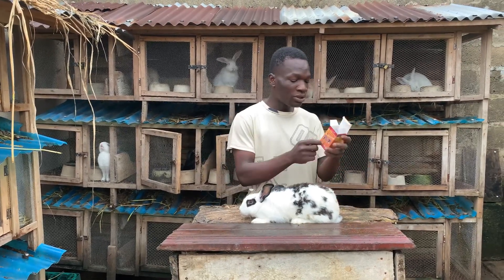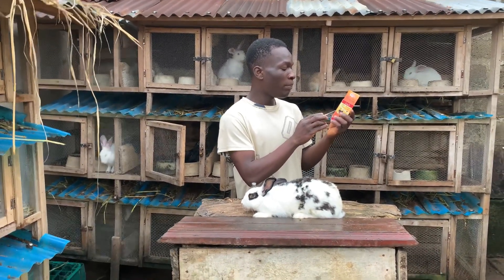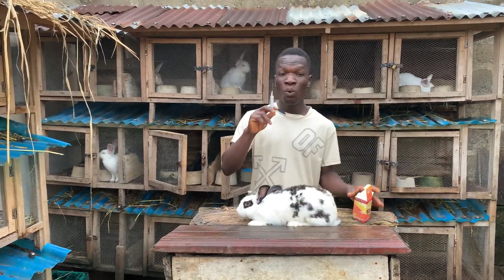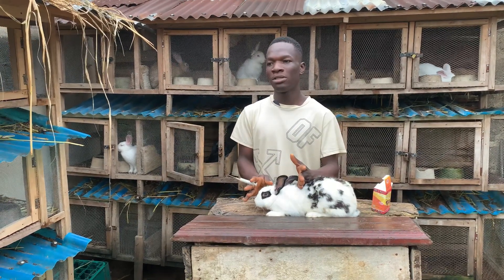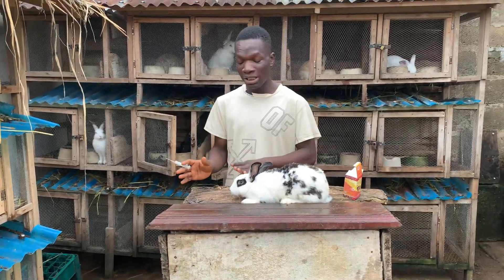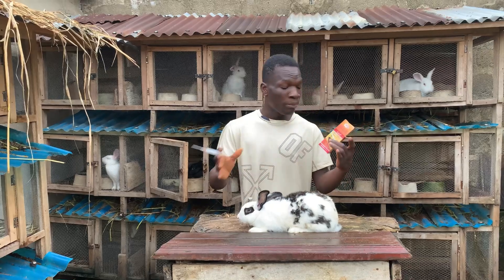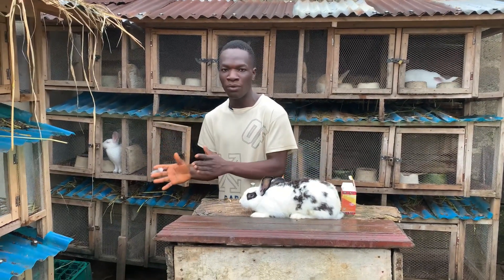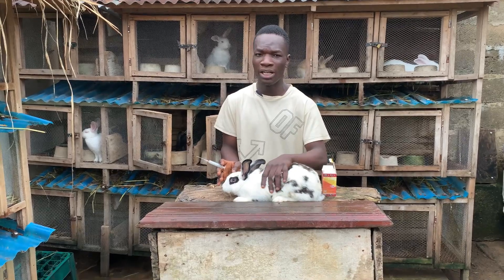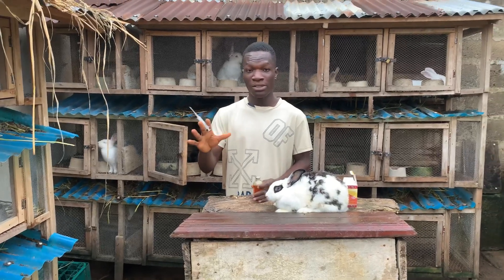For the dosage and administration on this label, it says 1ml per 2.5 to 5kg weight. This particular rabbit is more than 2.5kg — I think she is almost 4kg. So normally you could inject 1ml, but I'm going to be injecting 0.5ml for three days consecutively. I prefer to inject a little less rather than overdose.